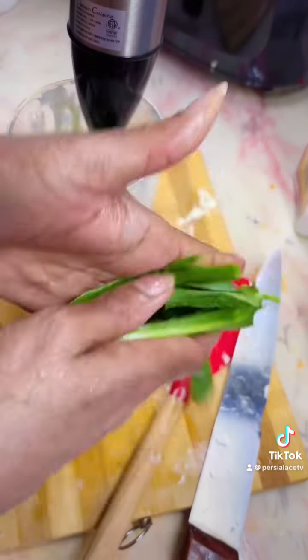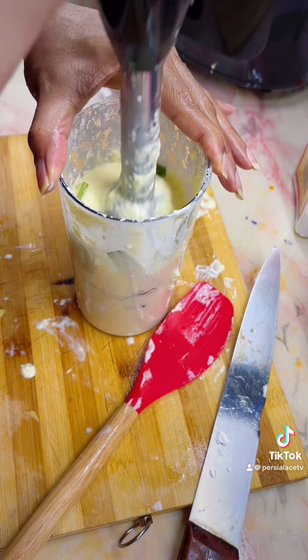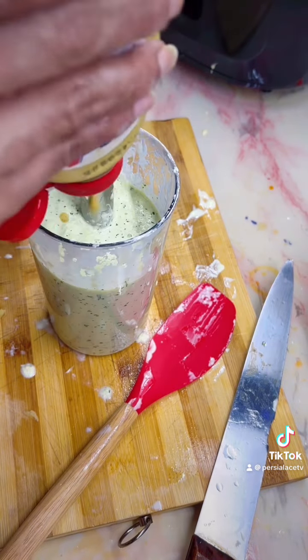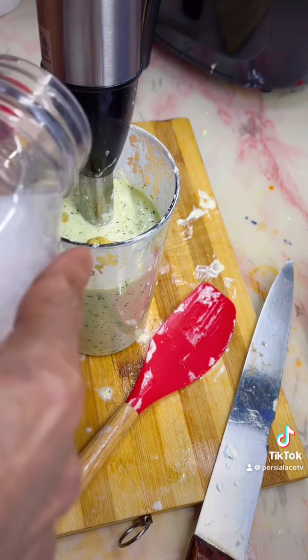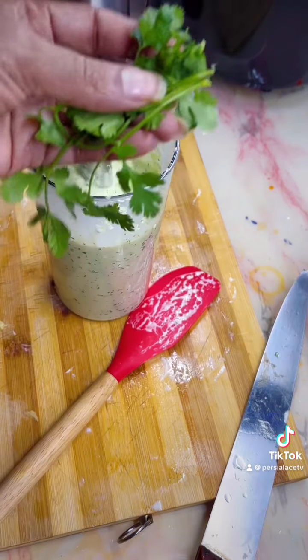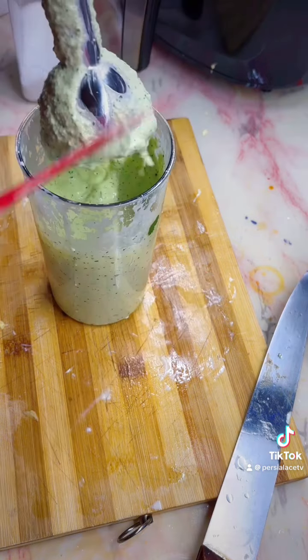I need it spicy. And this cilantro — this is Roqueo cilantro, if I'm pronouncing it right. The Roqueo cilantro is perfect. I'm going to grind it together, add some mustard, add salt, and then add a little bit of parsley and blend it all together.